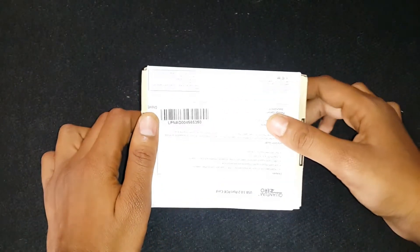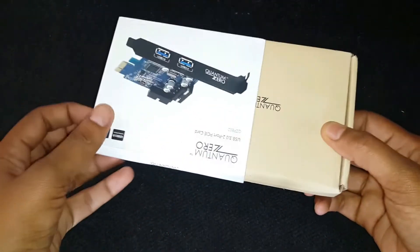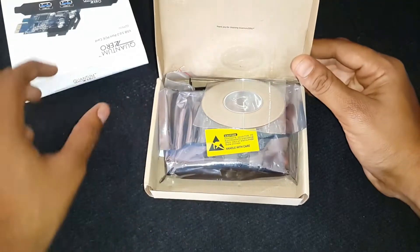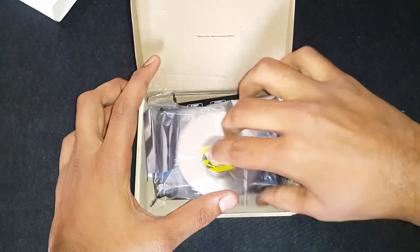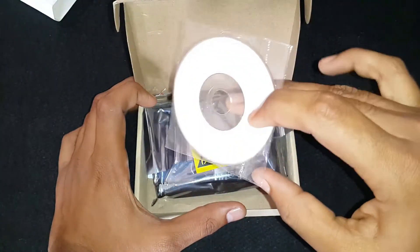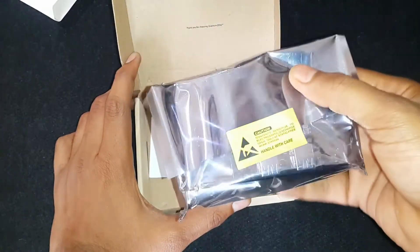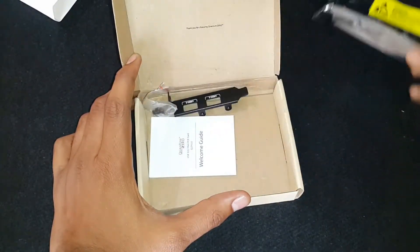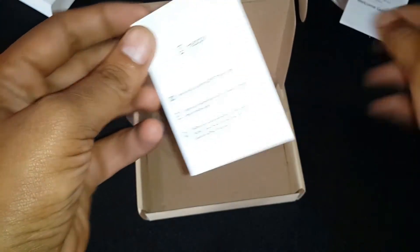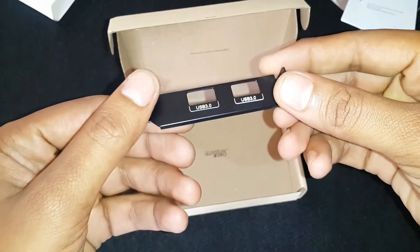Now let's open the box and check the contents inside. It comes with a driver CD, which has an outdated driver, so download the latest driver from the description below. This is the main card, covered with an anti-static cover. These are some documentations — a welcome guide and feedback card. This is a low-profile bracket for small cabinets.